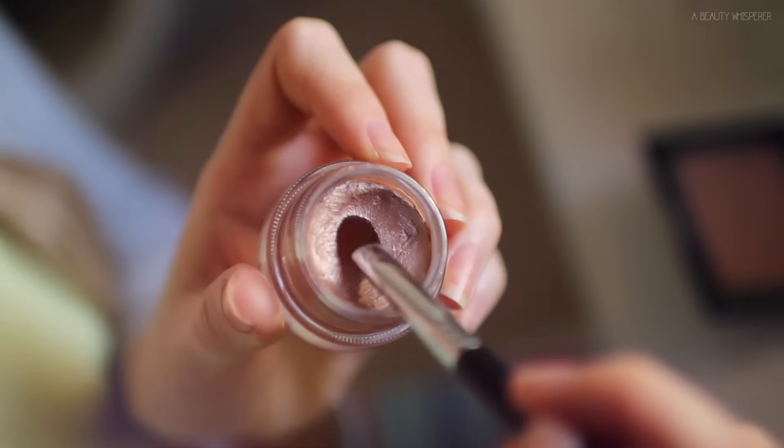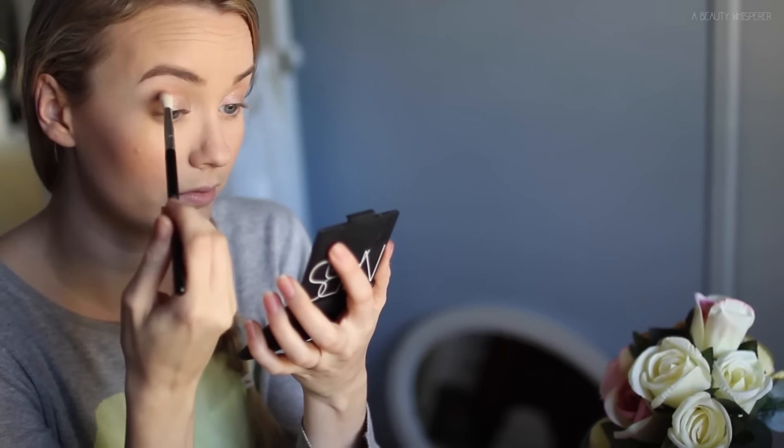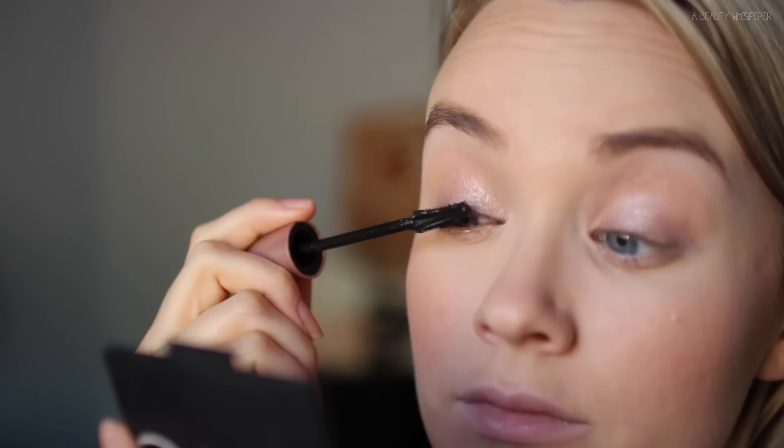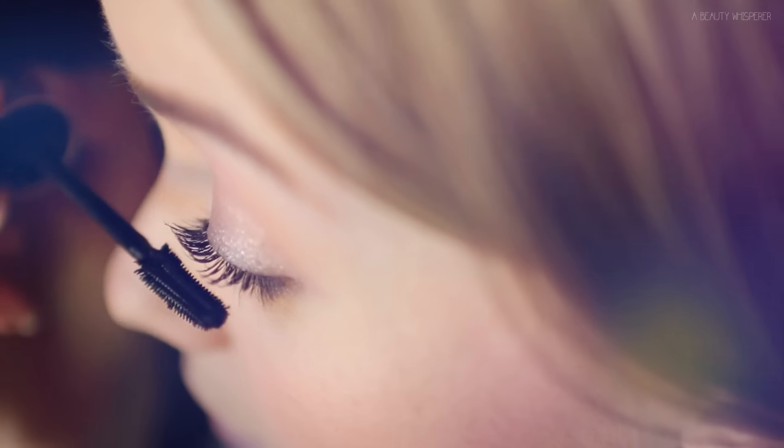Then I'm taking that bronzer again, dusting it through my crease just for a little bit of definition but not too much. Then I'm going in with my Smashbox Limitless cream shadow in Quartz, which is a silvery pink, using my Sigma E32 exact blend brush — great with creams because of the synthetic bristles — applying that all over my lid and blending it out with my E35. Then taking a little bit of that same shadow on my Sigma E45 on my lower lash line. Next it's time for mascara; I'm using my Maybelline Lash Sensational mascara — I did a two-minute review on it so I will link that below. Then popping on a little bit of gloss — this is the NYX Butter Gloss in Eclair — and that's it for this look.